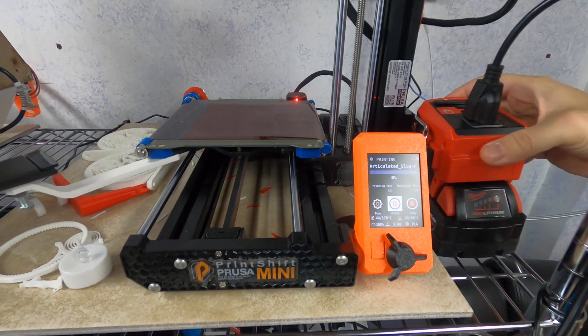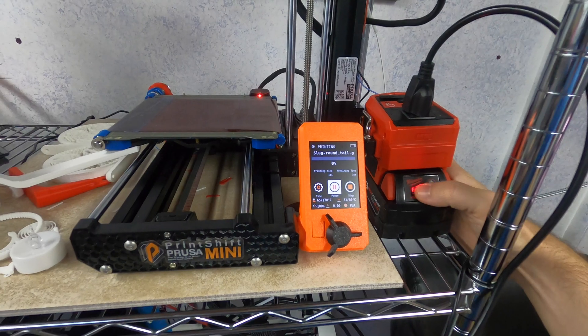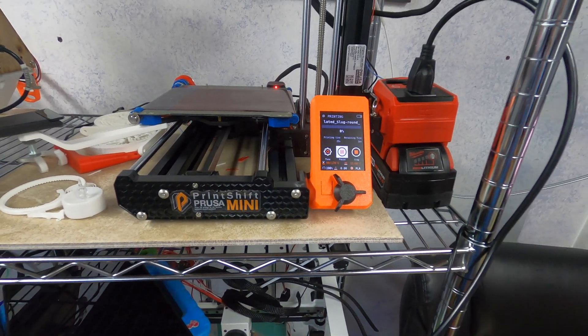You could do a lot to make this last longer, mainly turning down the heated bed. We're already down a bar. Put this into time-lapse and we'll see how long we can go.